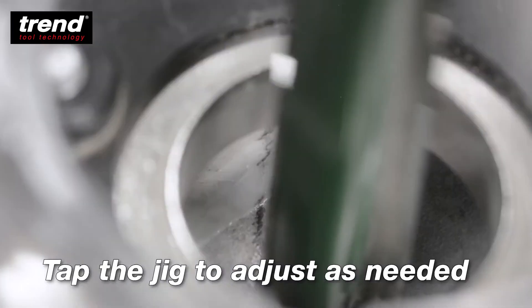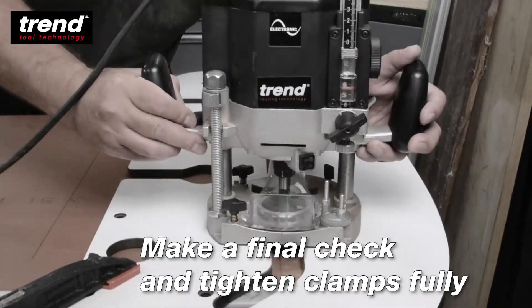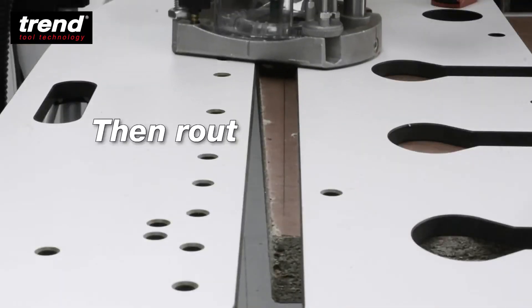Tap the jig to adjust as needed. Make a final check and tighten the clamps fully, then route.